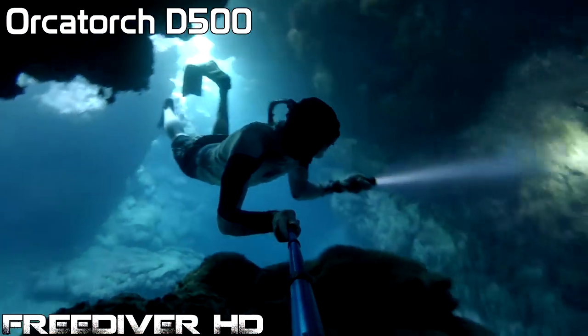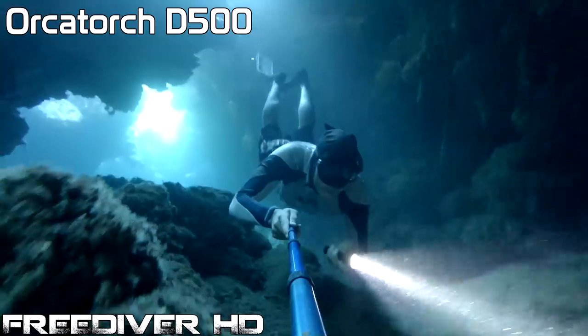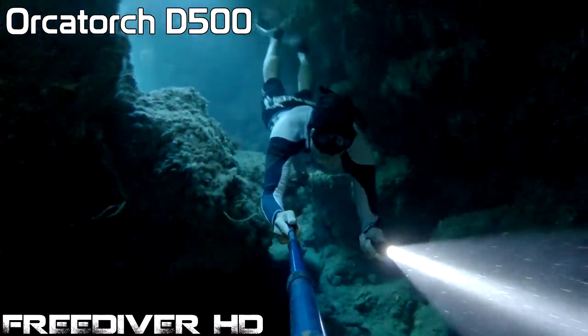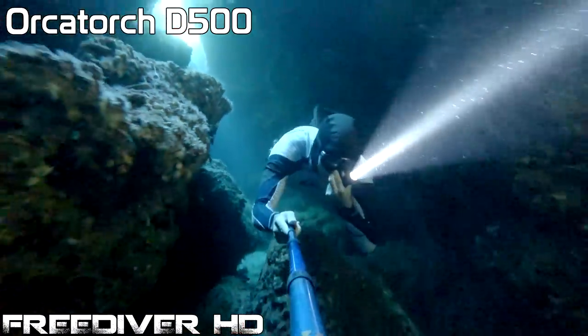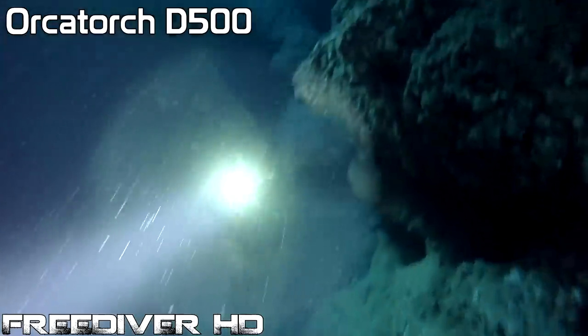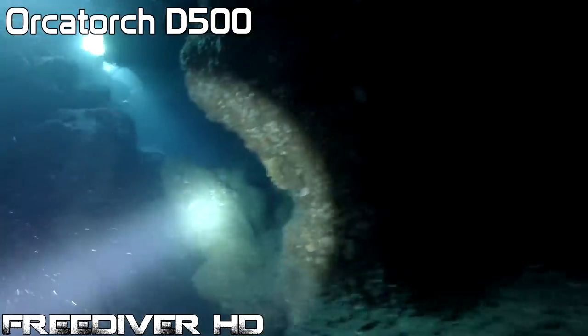Here's the D500 underwater. You can see just how powerful and penetrating this light is. 700 lumens definitely gets the job done. Its beam profile is a bright spot in the center with some flooding around it.